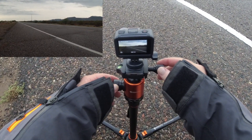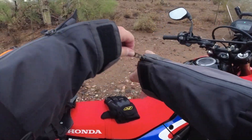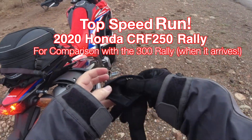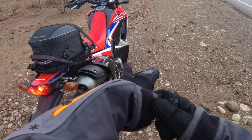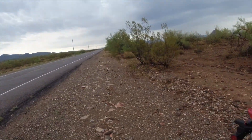Here it is guys, the 2020 CRF 250 Rally, about ready to put this bike to its high speed test. We're going to see exactly how fast this thing can go — zero to 60 and then zero to top speed. Let's do it.